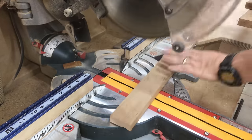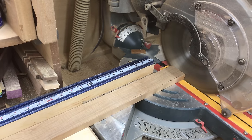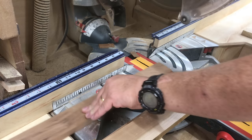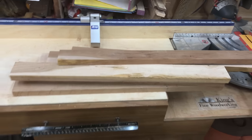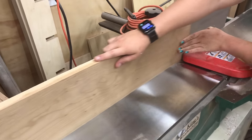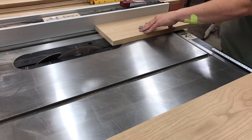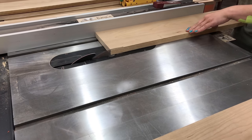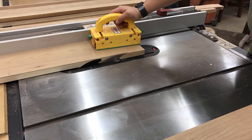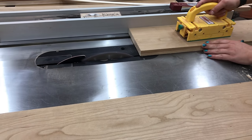Now we'll go ahead and process some of the four-quarter cherry stock. This is going to go for the fronts of the shelves, the front sides of the bookcase, and the trim on the upper and lower portions. I'm going to cut it all to rough width, then my daughter will joint it down on one side at the jointer, and from there we'll carry it to the table saw and rip everything to the correct width. Some of the wider ones are going to be for the top — I'm going to have a solid cherry piece with a bullnose edge all the way around, so we'll rip up some boards and glue them together to make that solid top.